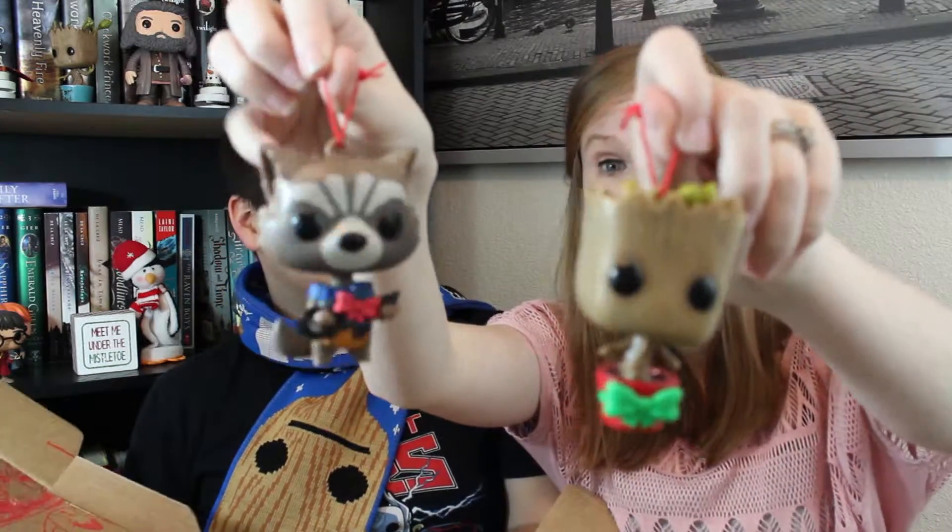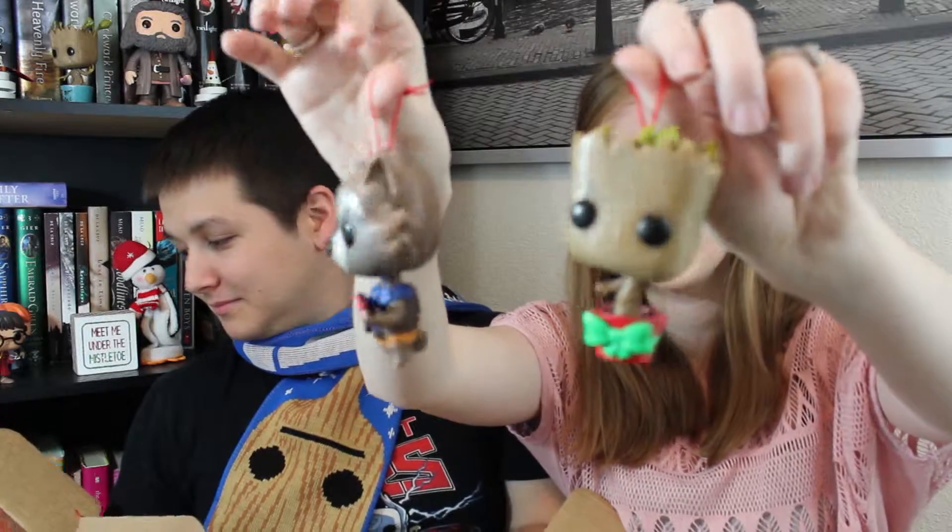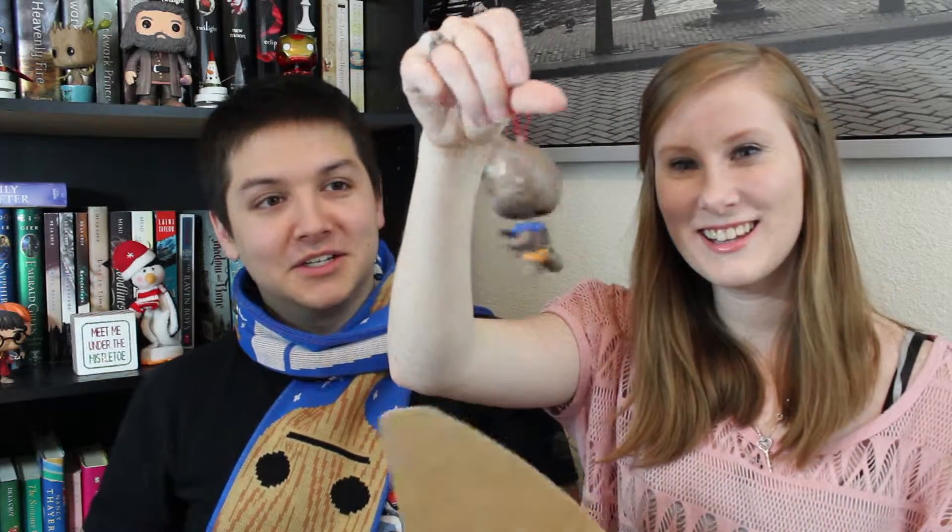These are so cute — I'm obsessed with this box. There is not one thing that I'm disappointed in. I love the mug; that's got to be my favorite. What's your favorite? Rocket. He's always been my favorite Guardian of the Galaxy. Out of everything in this box, the ornaments are your favorite? He's like the Deadpool of the Guardians of the Galaxy.